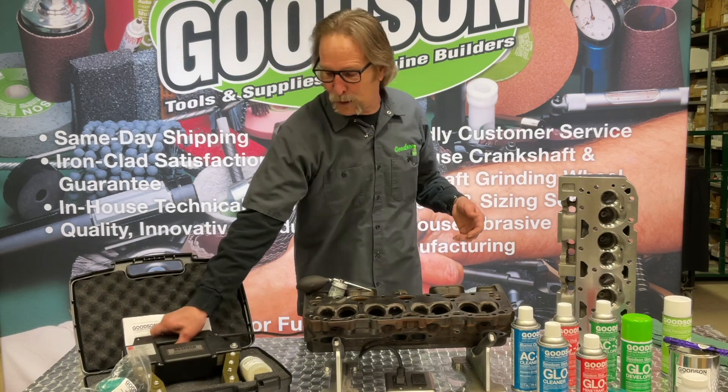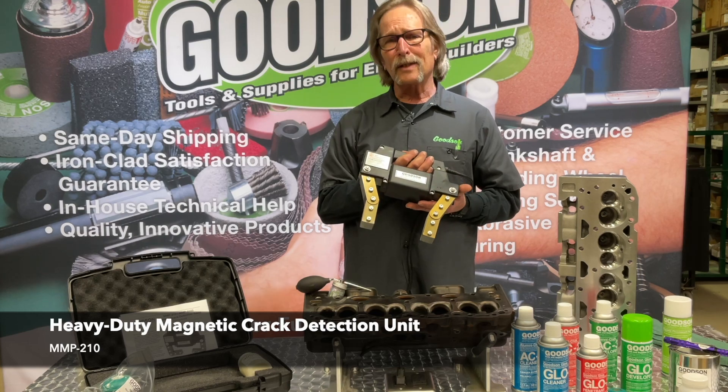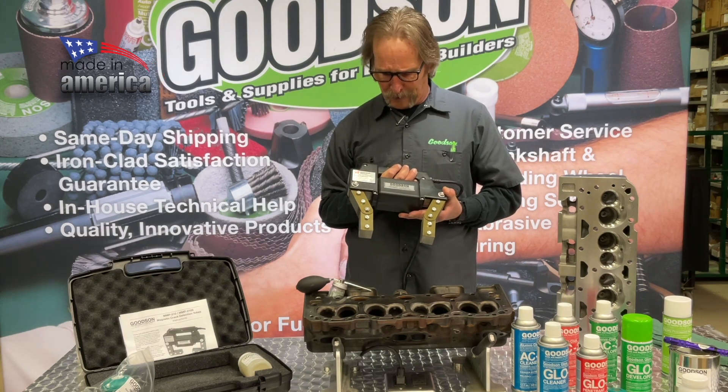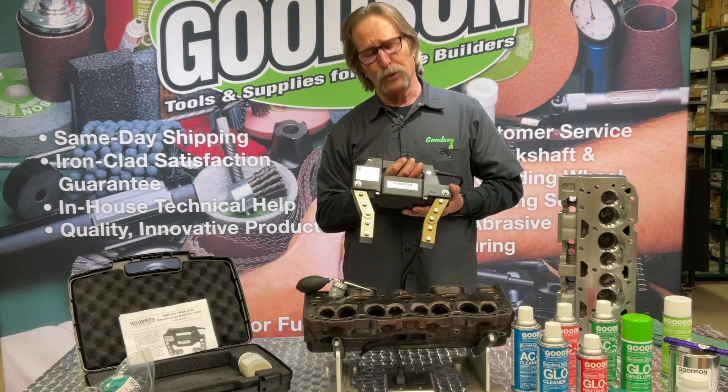It's called the electromagnet right here. This particular one is our heavy duty unit, the MMP-210. It's a 110-volt unit made right here in the U.S. of A., and exclusively available from your friends here at Goodson Tools and Supplies.